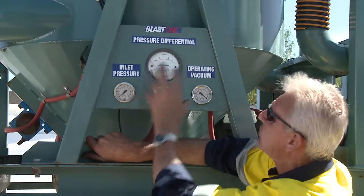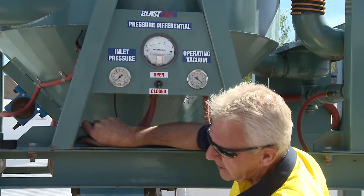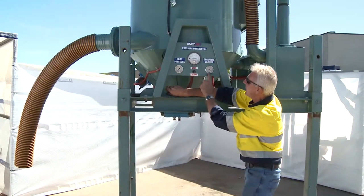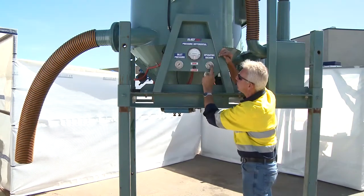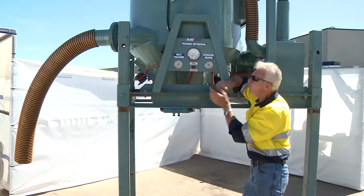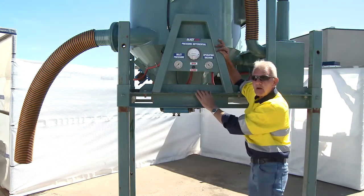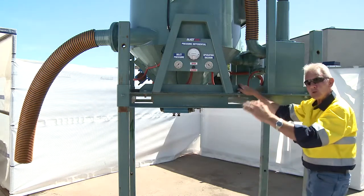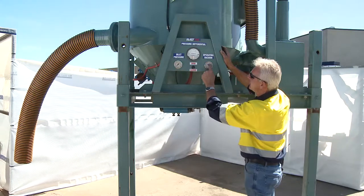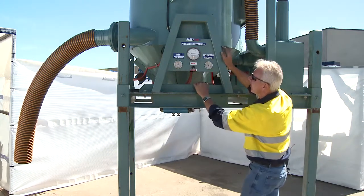That inlet pressure enables this machine to operate at its optimum. With a large hose like this, I need the pressure to make it work as it should. This other gauge here is the operating vacuum — it gives me a negative pressure reading, telling me what the suction is on this machine. Just like a vacuum cleaner at home when you put your hand over the end and feel it draw your hand in — that's what this is reading. The further back it goes, the more suction it's showing.